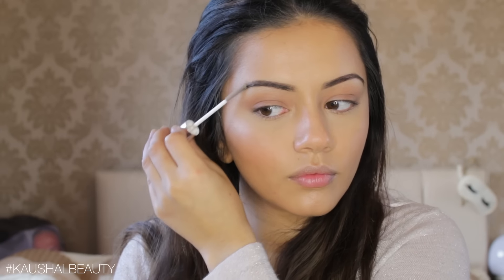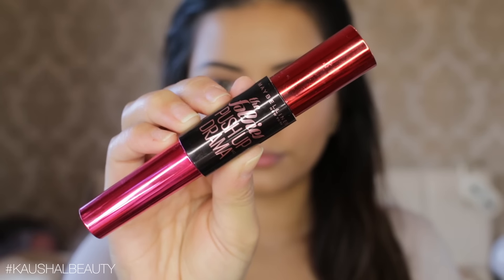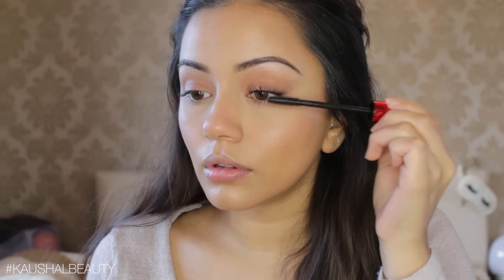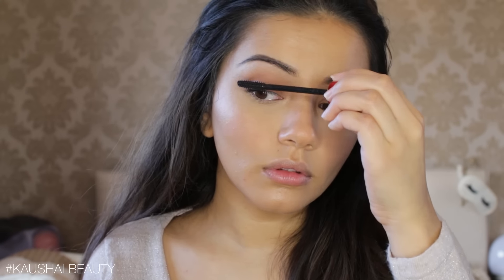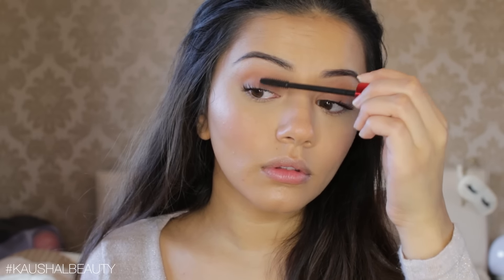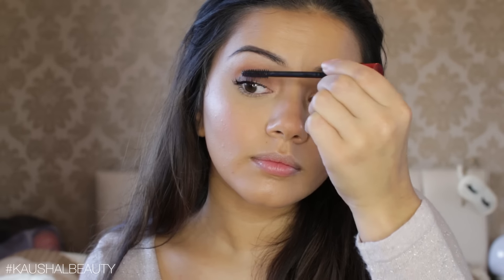For mascara, I wanted something super curling, so I used the Falsies Push-Up Drama Mascara. The reason I love this mascara is because you really don't need to curl your lashes — it really does lift them. Deepika was definitely wearing a gorgeous mascara, which is why I went for this one. I did about two coats on my lashes.